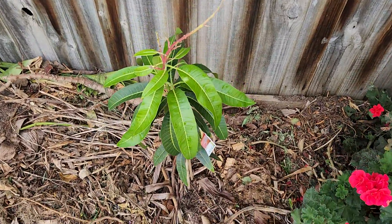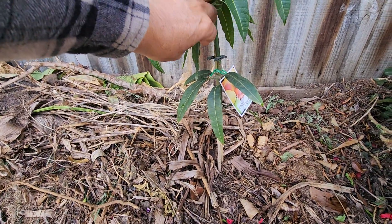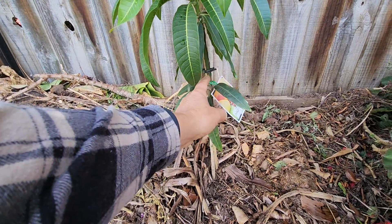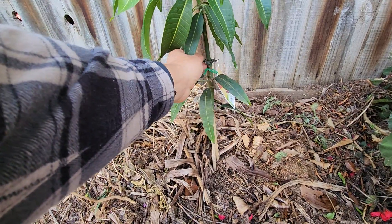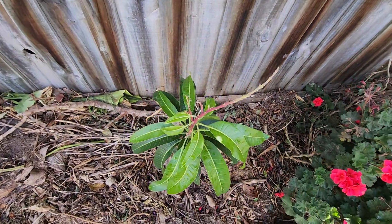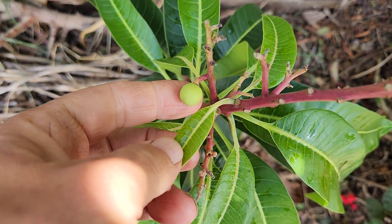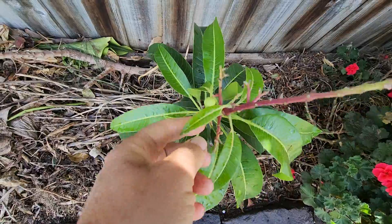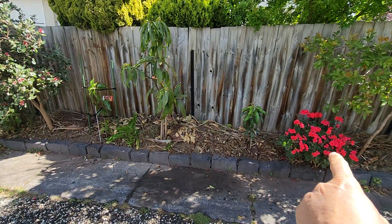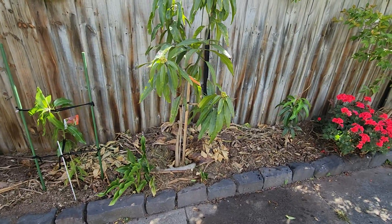Here's the other new mango — that's the Early Gold. I can't remember if that one was grafted or a seedling. Yep, that's grafted. So they're both grafted. I took off all the fruit it had — it had like eight fruitlets on it and I left one, I don't know why, but I did.